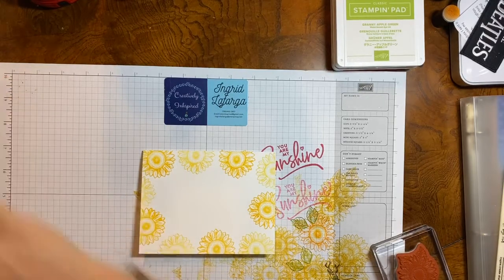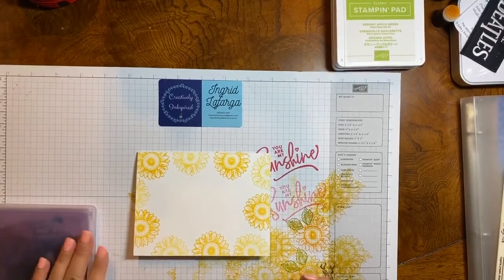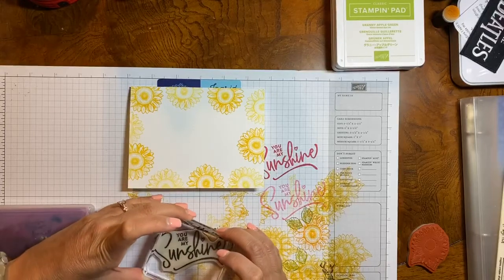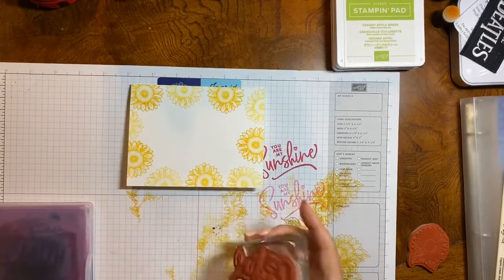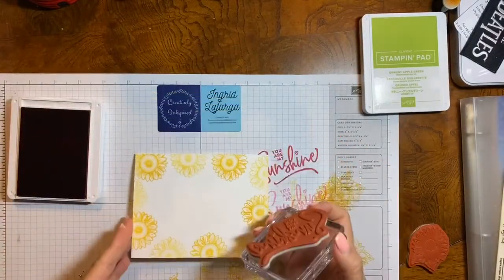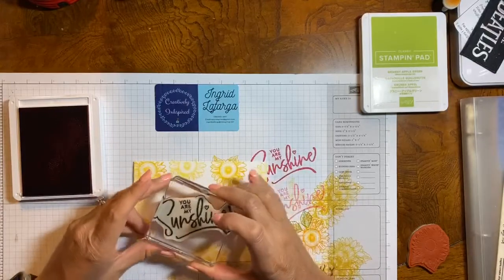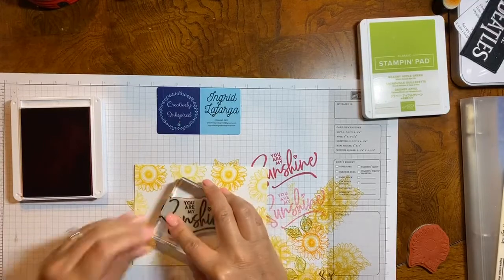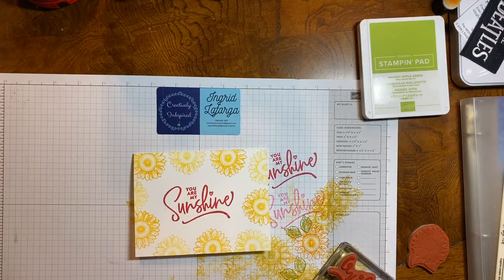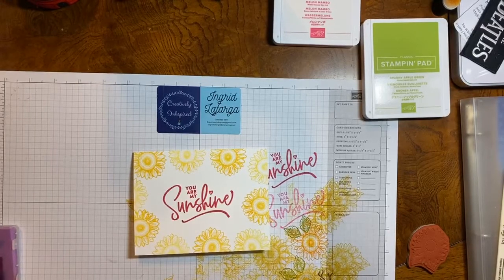Now, since I'm going to be putting my leaves and stamping off, I want to go ahead and stamp my sentiment first so I can judge where my leaves are going to go. For my sentiment, I'm going to use Melon Mambo — and it is 'You Are My Sunshine.' I've inked up and just right in the middle, press down, and look how vibrant it is. I love this Melon Mambo color. It's so bright, and with the sunflowers it just pops.